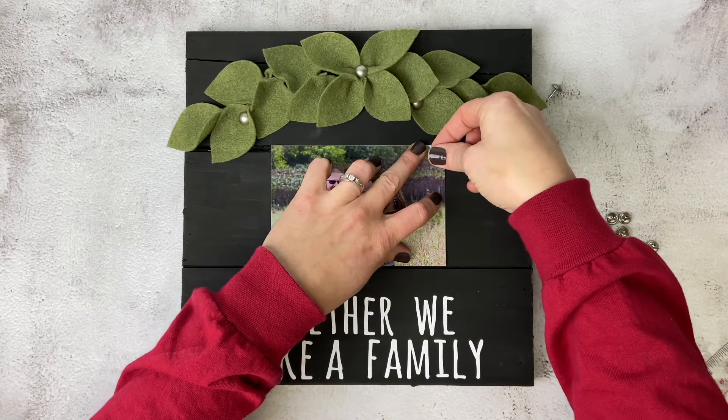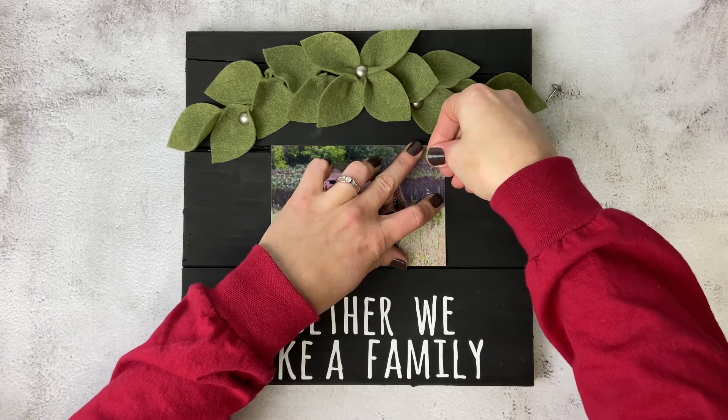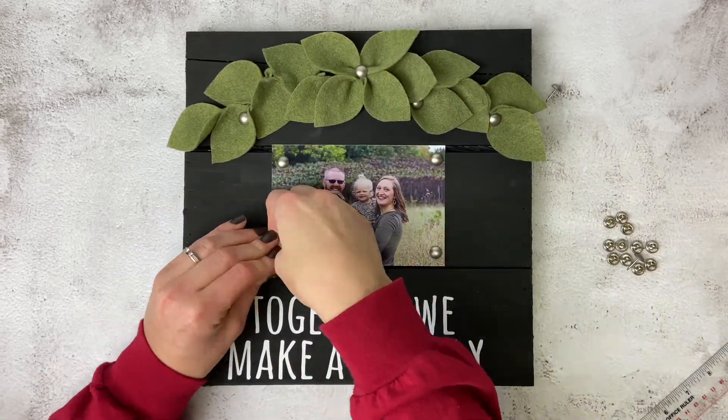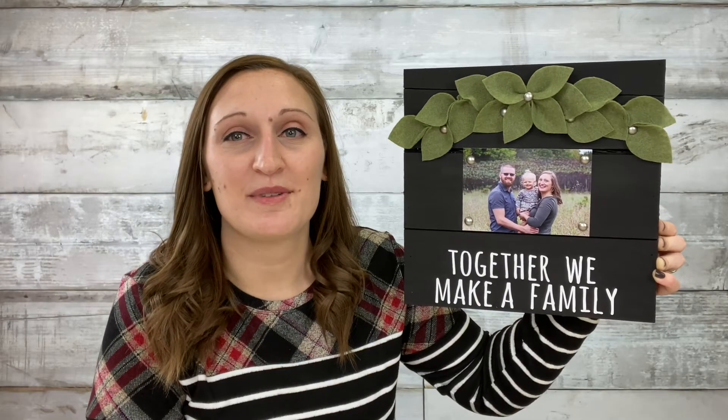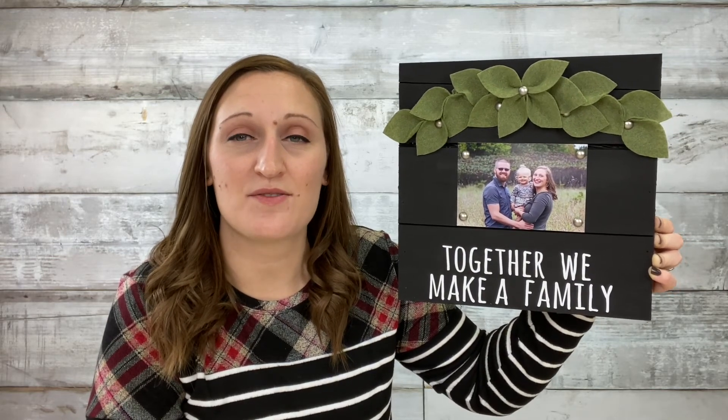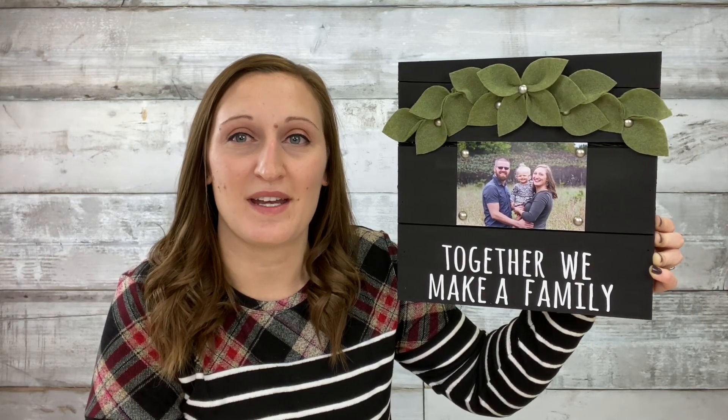The last step in this project is to attach our photo to the board with four tacks — one in each corner. For a complete list of all the supplies used on this project, you can go to craftstrek.com and visit our projects page.